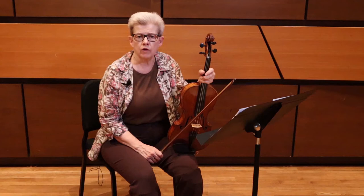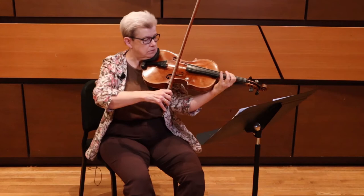The first excerpt that I'd like to play is the Berlioz Overture to the Roman Carnival Overture, so I thought I'd start by playing that first.